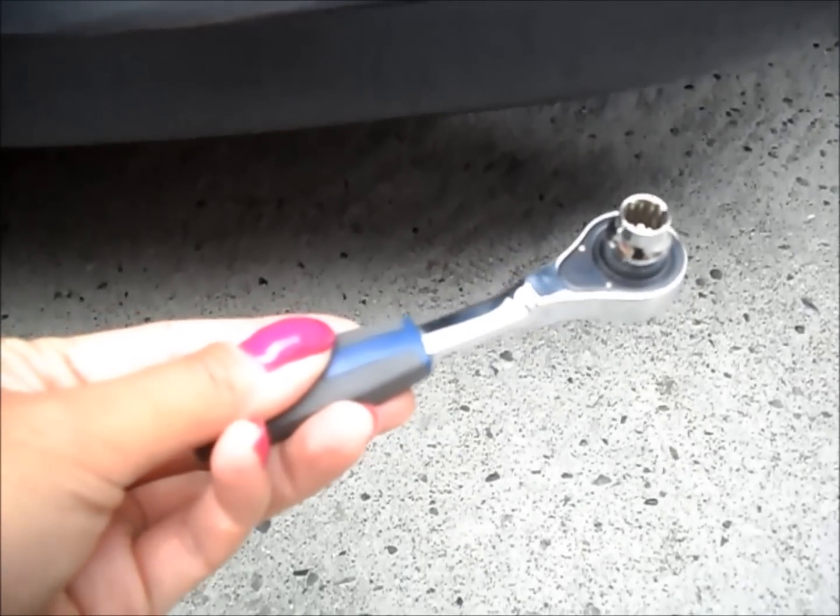Here's what the bottom of the bumper looks like where the lip will be bolted on. First, remove the seven bolts using an eight millimeter socket wrench.